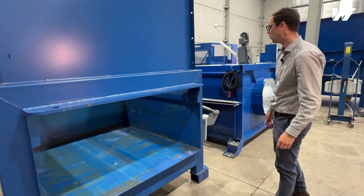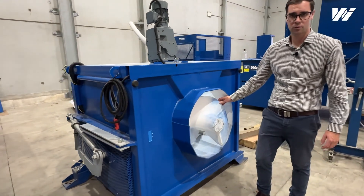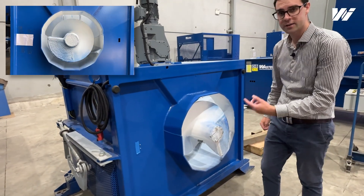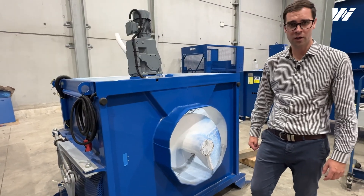This operates differently to the auger compactor. We can see this system uses an auger, or what's called a screw, and this is rotating, forcing the waste into the bin. This is really good for getting really good bin loads.